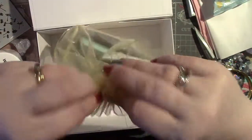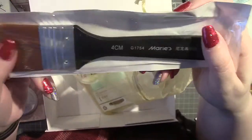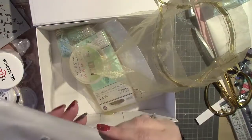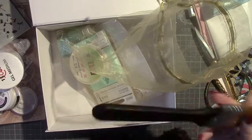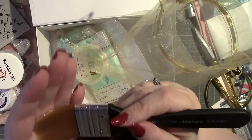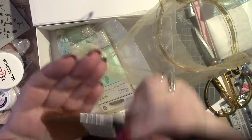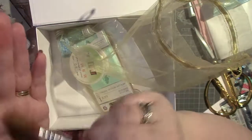Now everything else is in this lovely golden bag. The first thing is this paintbrush, which looks so soft. It's a four centimetre brush — oh, it's really nice. The handle feels lovely. It's not too floppy but it's nice and soft. You could just tickle yourself with it all day!